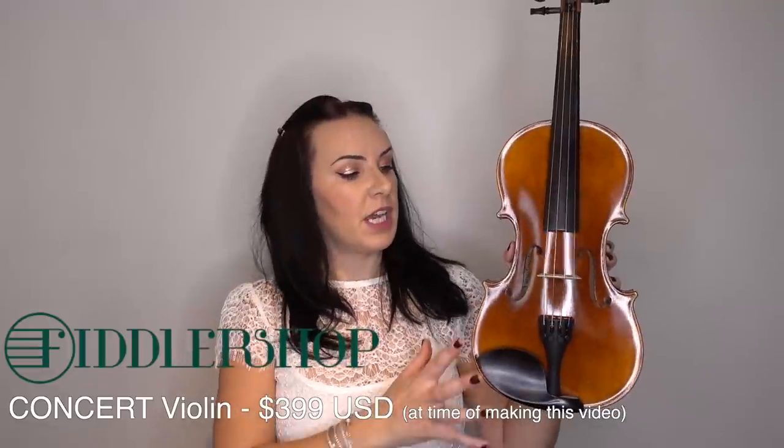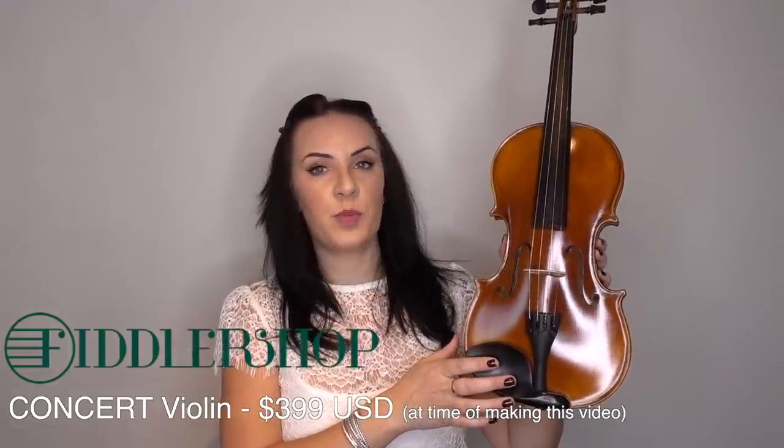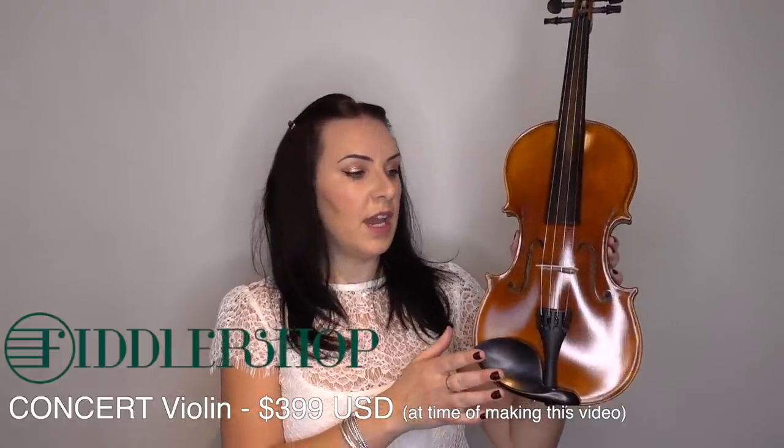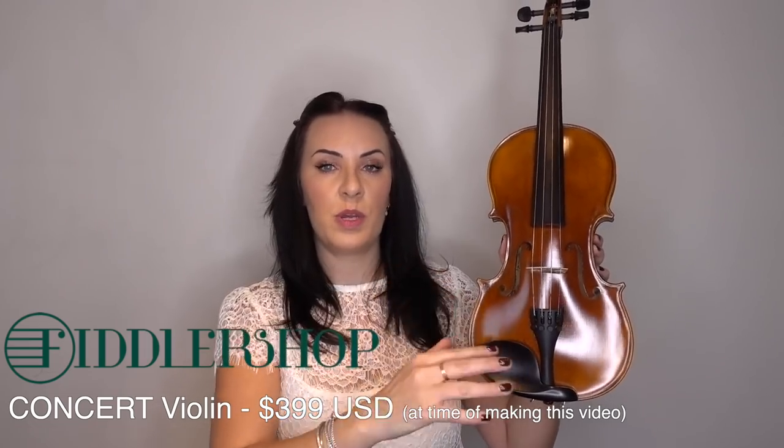The violin I'm going to be reviewing today is the Fiddler Man Concert Violin, priced at $399 US dollars. This sits at number three in the range — the third one up in the Fiddler Man's own series of violins.